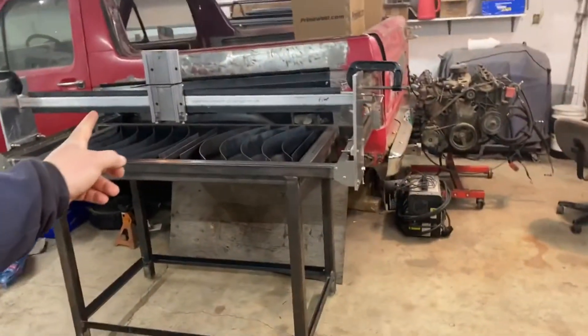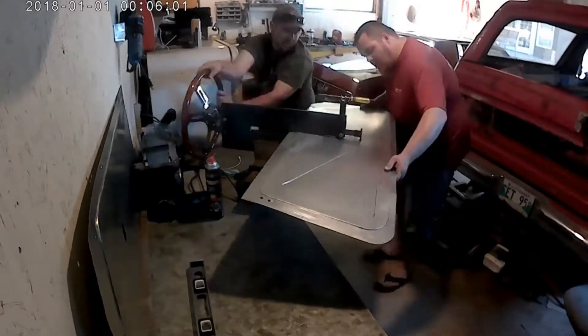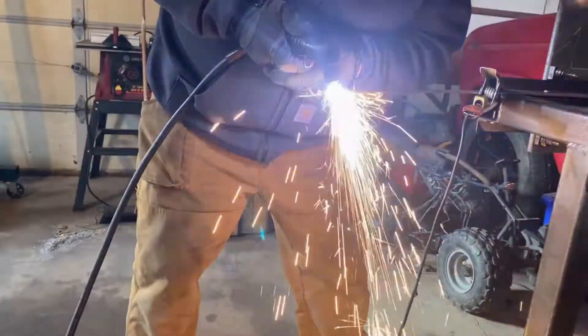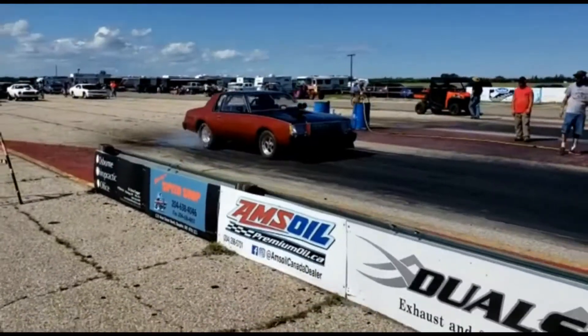Hey guys, welcome back to the shop today. It is six-something o'clock in the morning on a Sunday, and I'm gonna see if I can start squaring up that gantry. The plan is to square up the gantry to the table as best I can. If it's going to be used as a plasma cutter with torch height control, it won't really matter in the end, but if I ever decide to use this thing as a router — which was my first plan — I want it to be as flat to the table as possible.